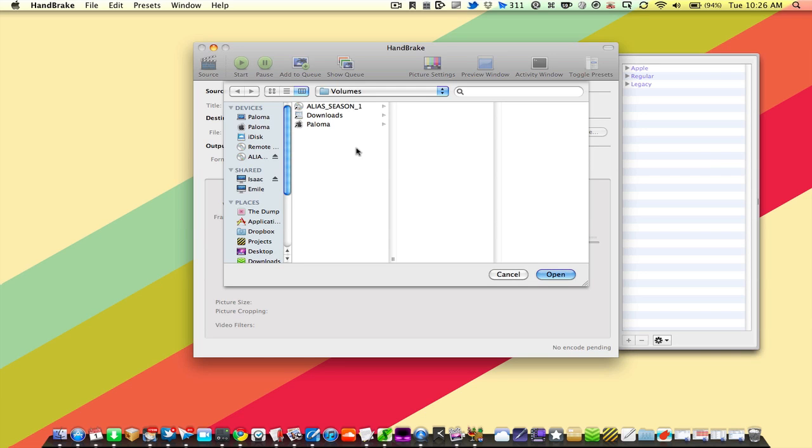On Lifehacker, we've talked a lot about the great DVD ripping tool Handbrake, but we haven't really walked through the steps of how to use it. It's pretty easy, and if you already know how, that's great, but for those of you who don't, this is how you can rip a DVD easily with Handbrake.